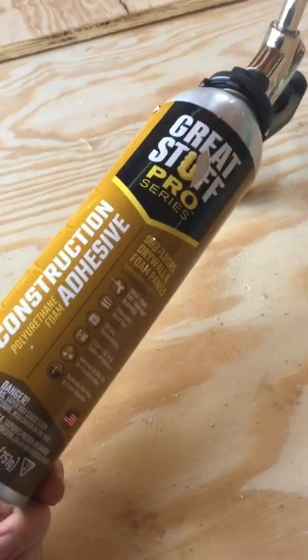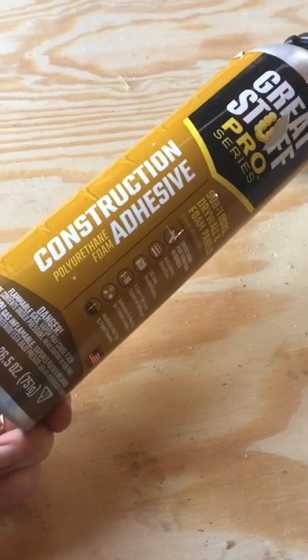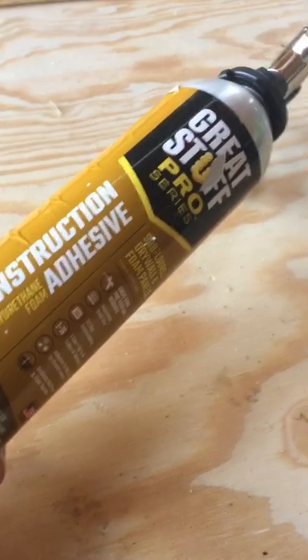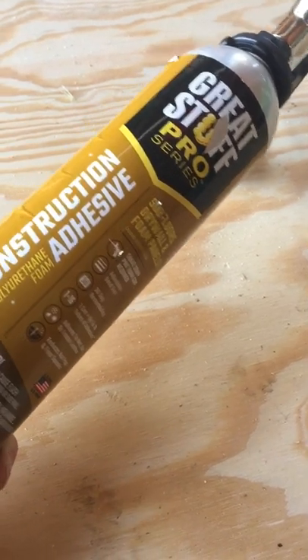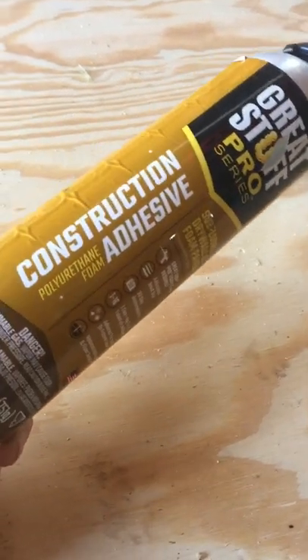Hey guys, while building my animal barn I decided to go with this Great Stuff Pro Series Construction Adhesive Polyurethane Foam, as opposed to your typical caulk gun style adhesives where it seems like you're swapping out bottles left and right, cutting the tips off, trying to manually pull the trigger, trying to lay a nice even bead, and being careful when you set the gun down because it's still dripping out adhesive everywhere.